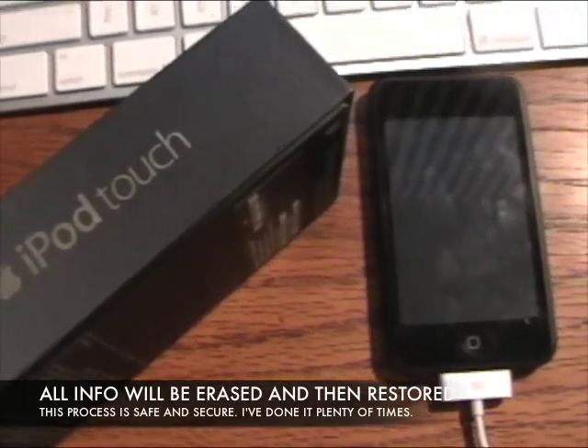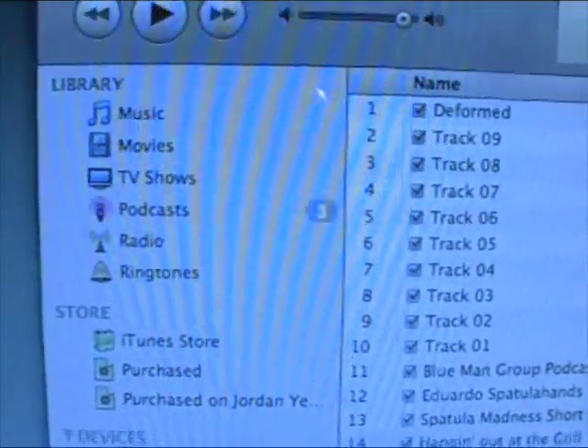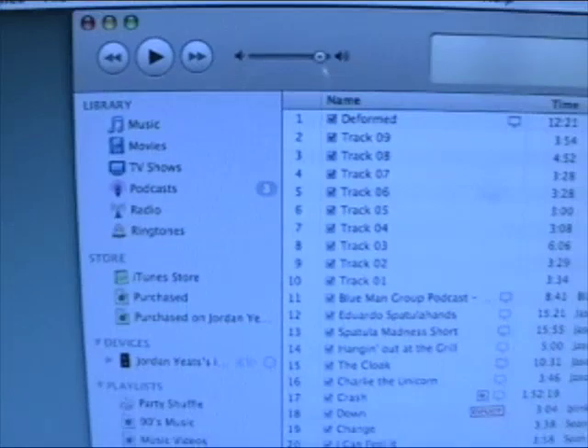But then it will automatically put it all back on from your iTunes library, and it can be a lengthy process depending on the size of your library and all the stuff that you have in it.